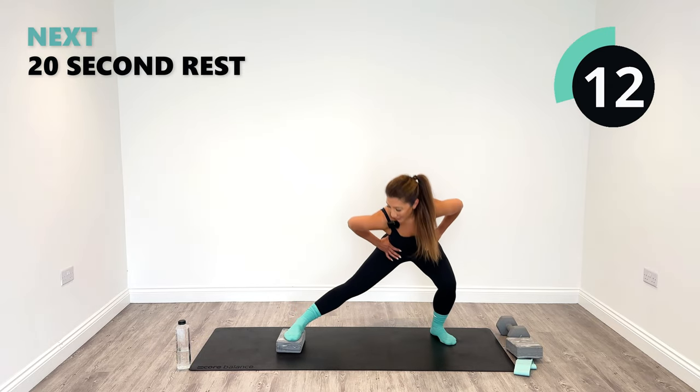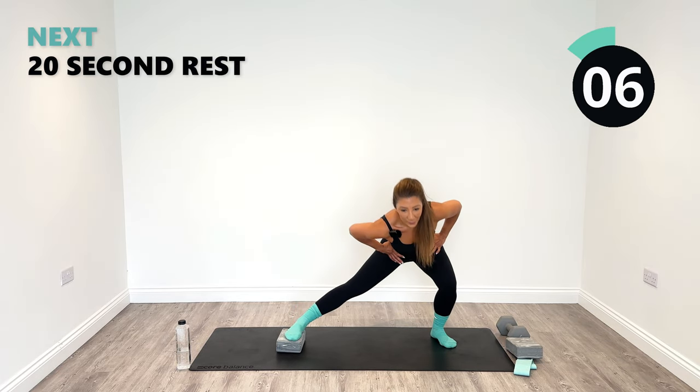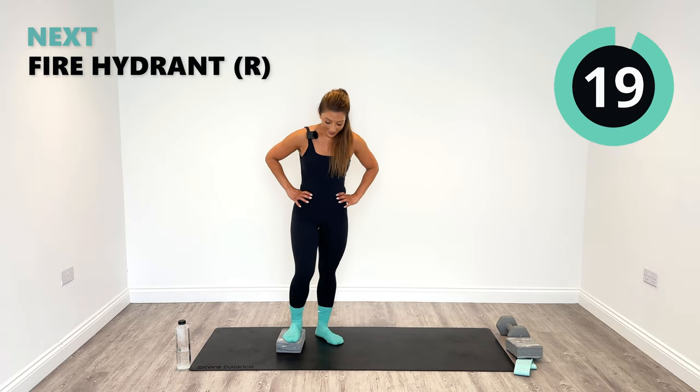Great job. Let's go for 10 more seconds. Hope you're smiling back there just like I am. Last one and relax. Great.